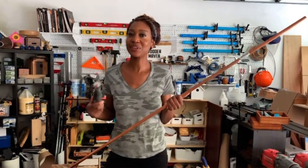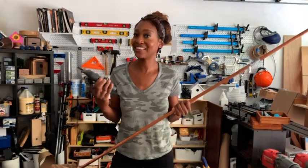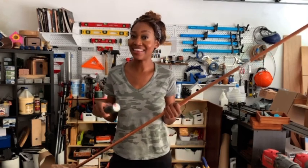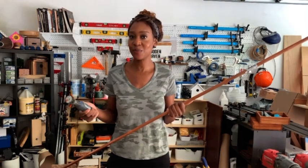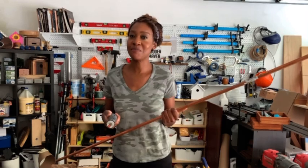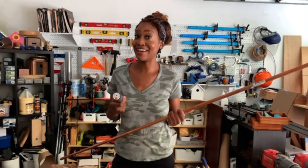What could you possibly make with a copper pipe and a Dremel with a cutting wheel? I'll show you. Today, I'll be making a DIY motorized camera slider that you can make at home with probably what you already have. For just a few bucks, you'll be making dynamic videos in no time.